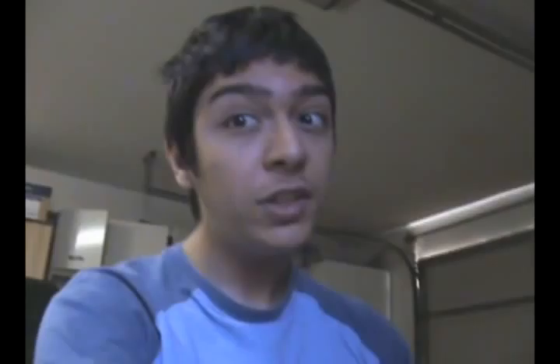What's Nipple Juice? I'll tell you. Nipple Juice is a brand new product that helps you lose weight from your man boobs. How does it work? I'll show you.